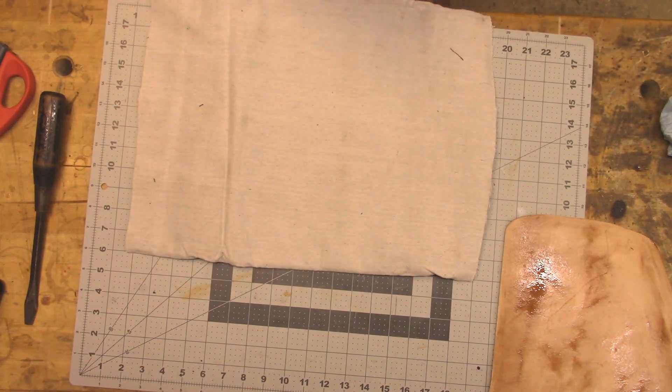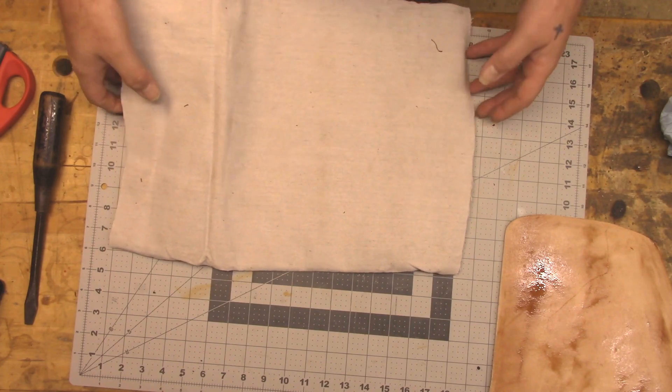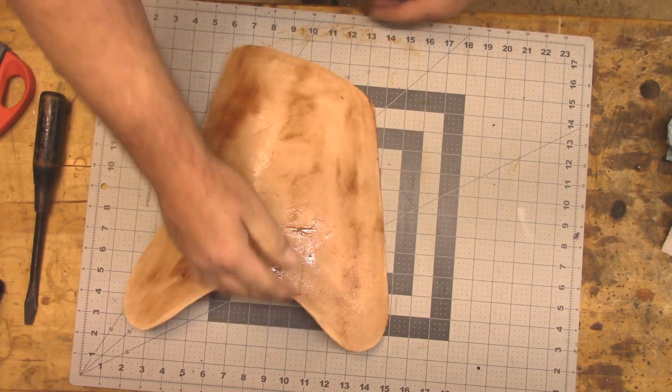Since I've got glue on the leather, I think I'm just going to try applying the canvas directly to it.